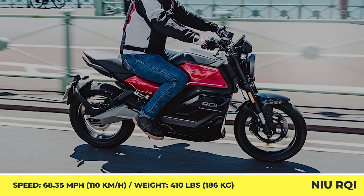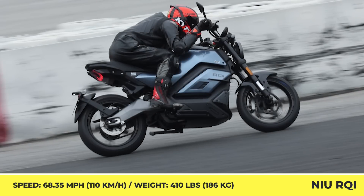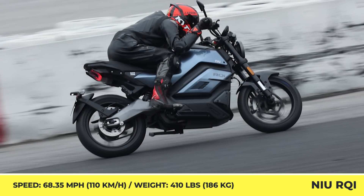Speaking of safety and security, the bike is also equipped with a keyless ignition, GPS tracking, and a steering lock.